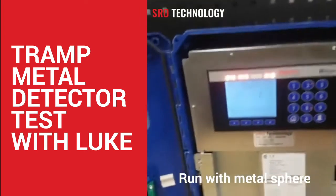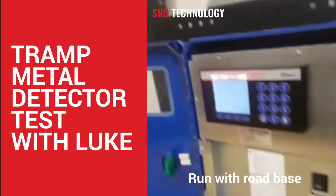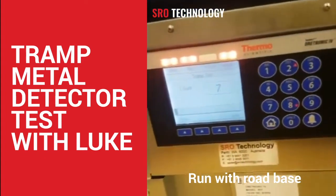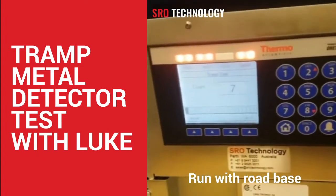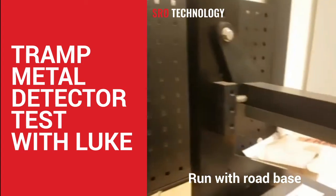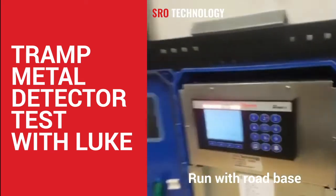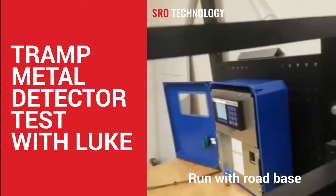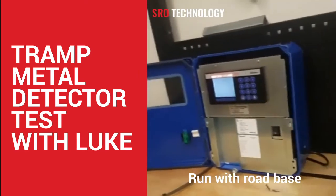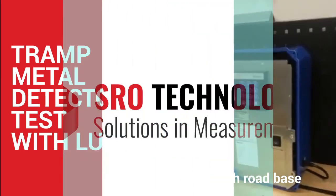So I'll do the same thing again with the rock — passing that through now. As you can see, it barely even registers. Just to prove I am. There we go.